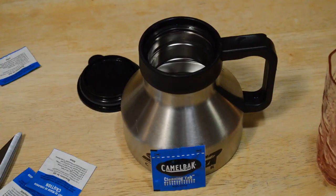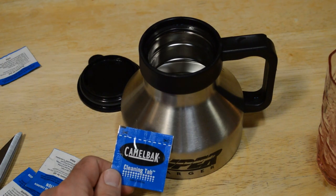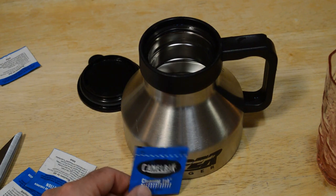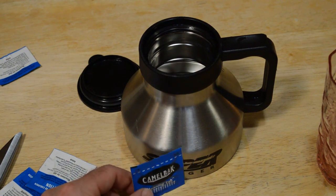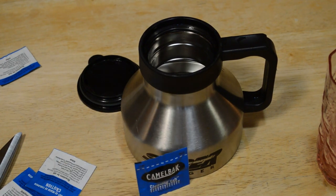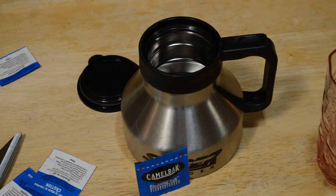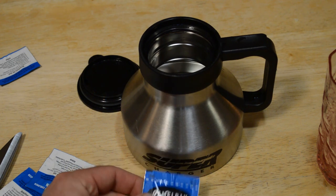The reason I reviewed the CamelBak reservoir cleaning tabs today is like I said, I saw a lot of people on the slopes and around town with CamelBaks, so I thought this would be an interesting, useful review for people that own them — especially how to clean them. This is a powerful cleaner. They have a lot of warnings on the back: may irritate eyes and respiratory system, wash hands early with soap and water after handling. Upon exposure to water, chlorine dioxide gas is released — so yeah, this is a powerful little tab.